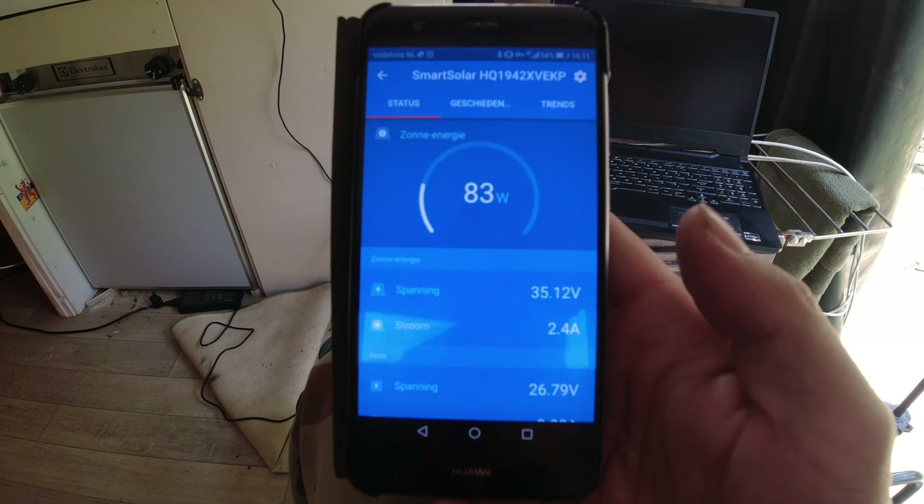Today it's a bit cloudy, so we only get 80 watts. If you go into history, you can see I put the panels out today. During the week I didn't, because we had to work and I'm not leaving the solar panels out unattended. This was last weekend, and before that I didn't do anything — but I already got 2 kilowatt-hours out of my panels. I'm very curious to see how long we can go without the grid — without the 220 volts — and how well the batteries will perform in combination with the solar panels.